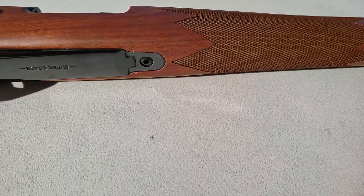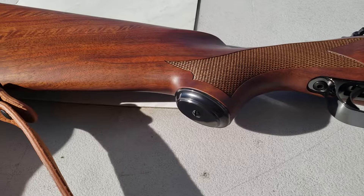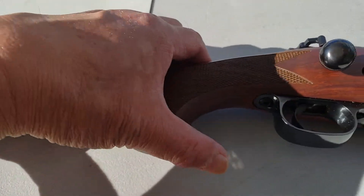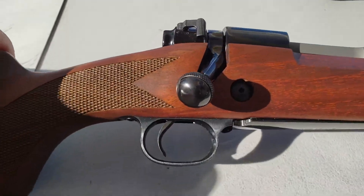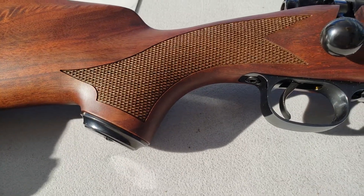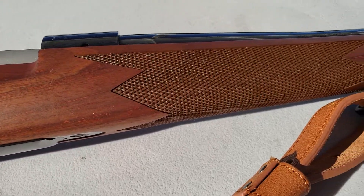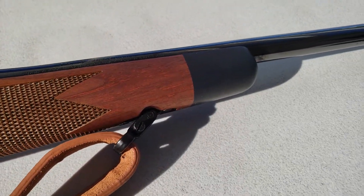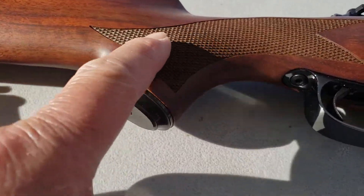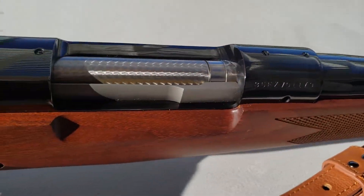I also have the featherweight, which I'll show you in another video right after this one — it's a very nice rifle also. You can compare them to see if it's worthwhile to pay the extra few hundred bucks for the Super Grade. Frankly, I don't think so. If you're just going to get one, I'd rather take the featherweight, because I actually like the scroll pattern of the checkering better on the featherweight. This checkering pattern looks pretty plain by comparison, though it's very nice. I just want to have both guns.